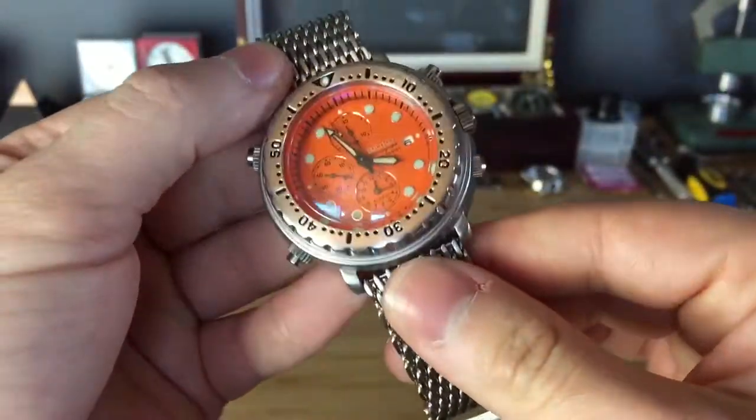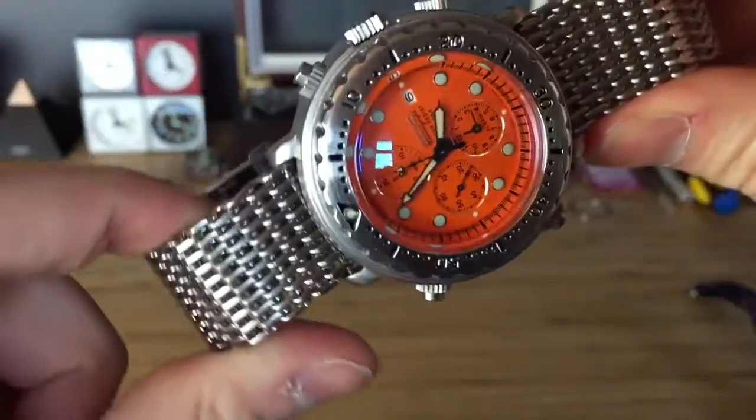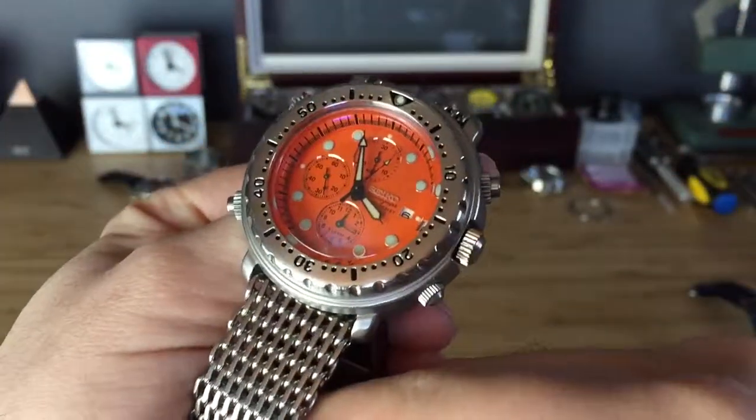Alright guys, just did a little review on this. Have a wonderful day. Stay Seiko!